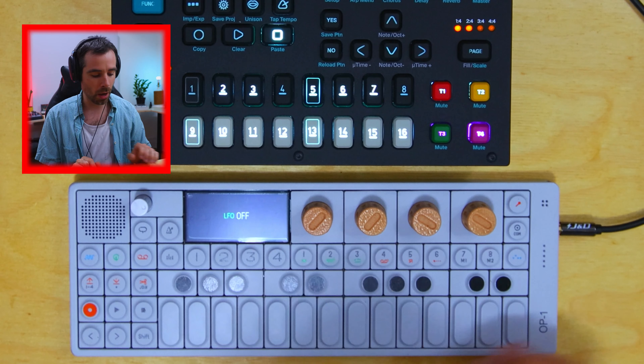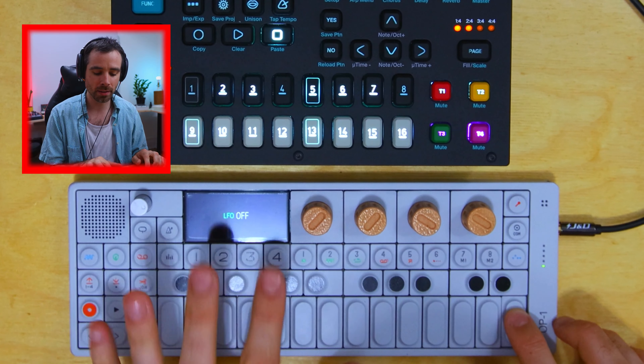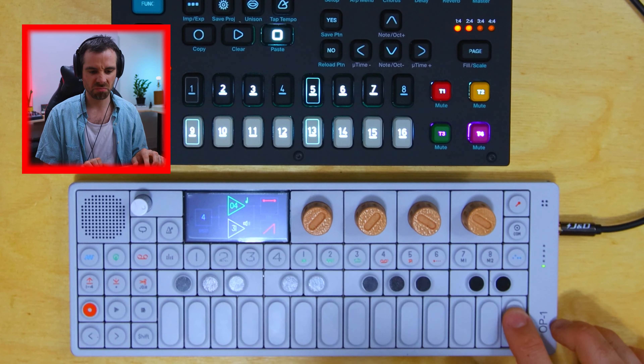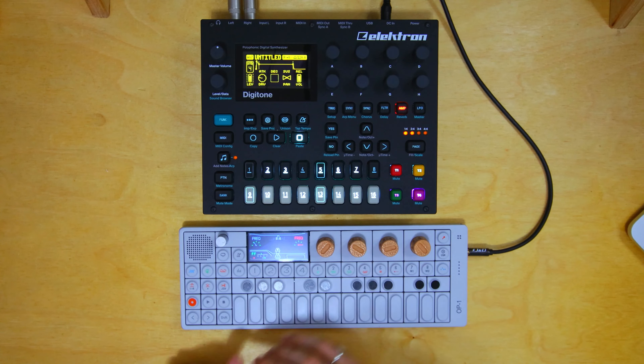Seeing as the kick is playing four on the floor, the tremolo LFO adds a side-chain-y, quarter-note pumping effect. Here it is without — the sample already had this effect — and with, it accentuates it even more, so it's really pumping. Track two is another sample I found in the right key, and I essentially did the exact same thing as track one, minus the LFO — just Nitro, and I found a chop that worked well alongside track one.